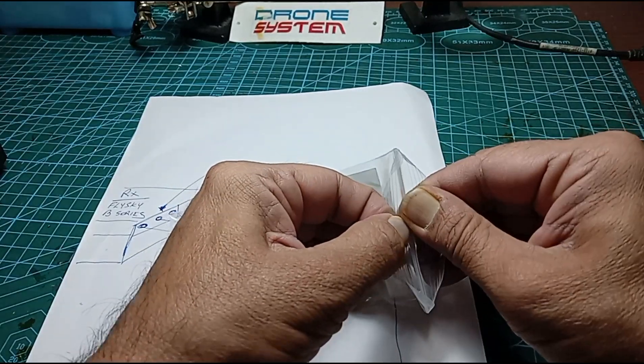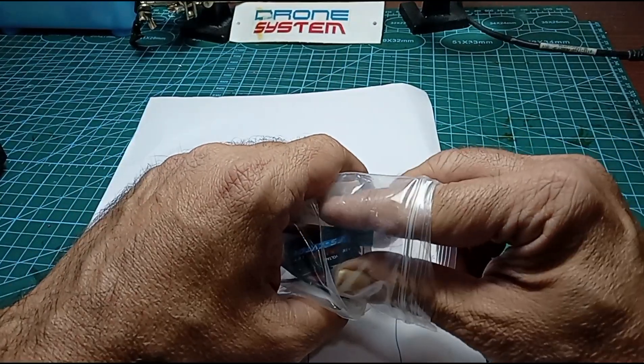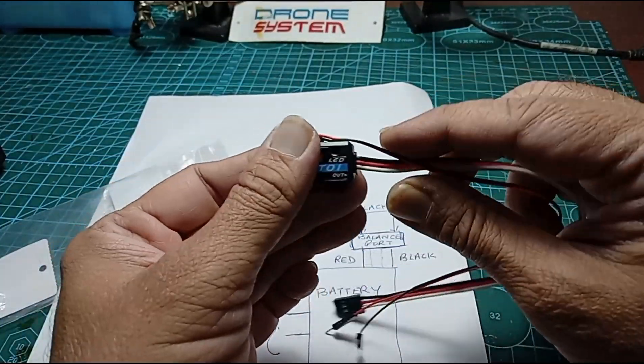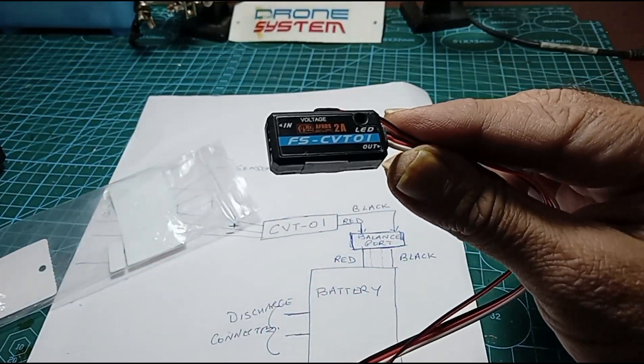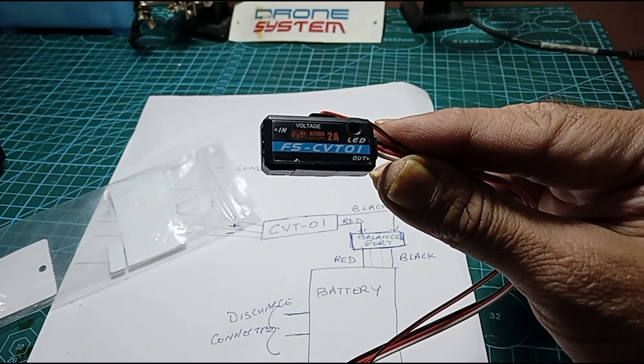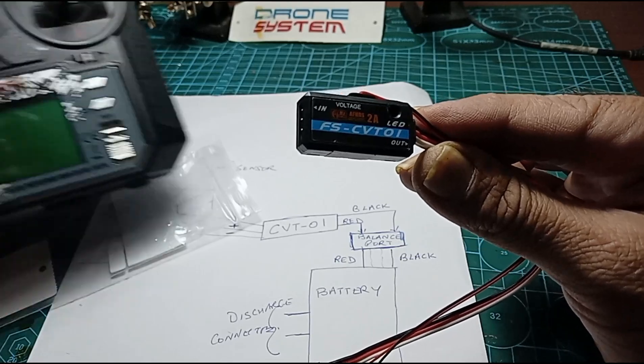We'll also try and figure out where to get it from and how much it costs. But let's take a look at it first. So this is what it looks like — a small tiny thing. It comes from a manufacturer called FlySky, which is what the system is out here.